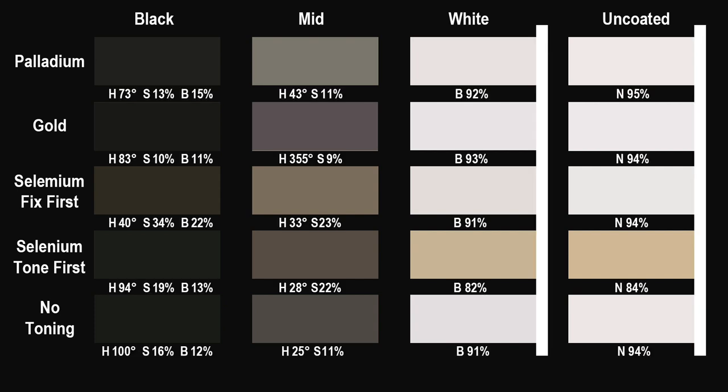Here's what I found. Gold toning gives the darkest and most neutral black of the five. Leaving out that horrible selenium print, all have white values that are just a step down from paper white and there's not much difference among them. Again, leaving out that one, all prints lost a little brightness in the uncoated borders.